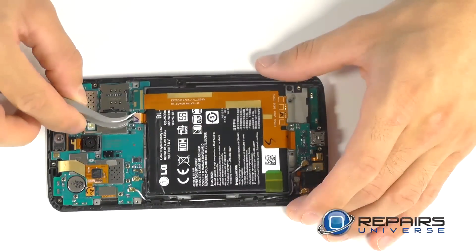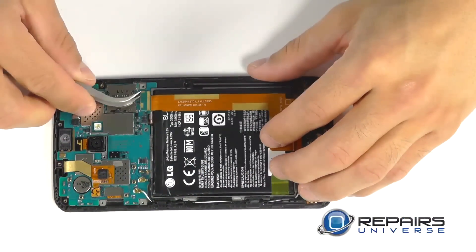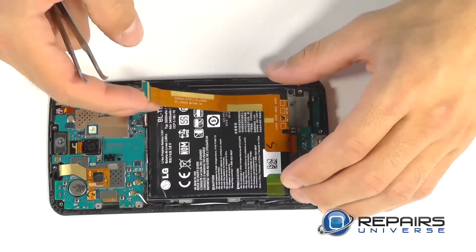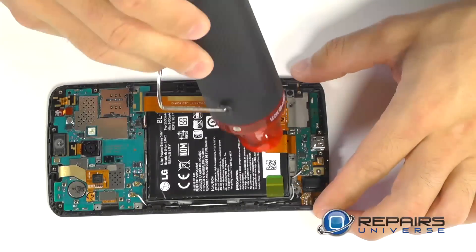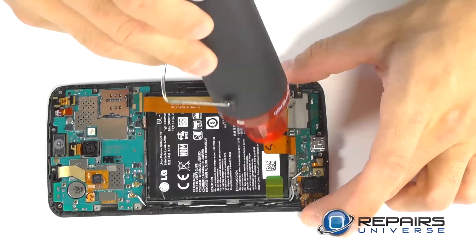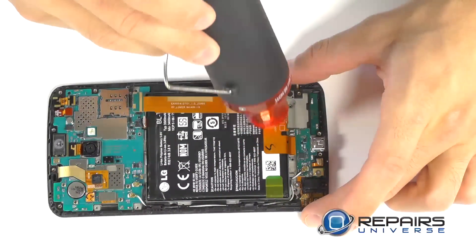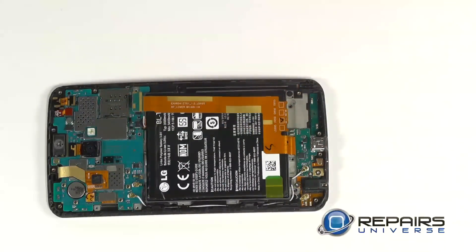We've got two connectors here that we want to free up: first being the battery connector, and then the next for our dock port located down at the bottom of the phone. The dock port connector has a small amount of adhesive securing it to the top of the battery. We used a little bit of heat from our heat gun — you can also use a blow dryer — to soften that up and peel this ribbon wire up a little bit easier.